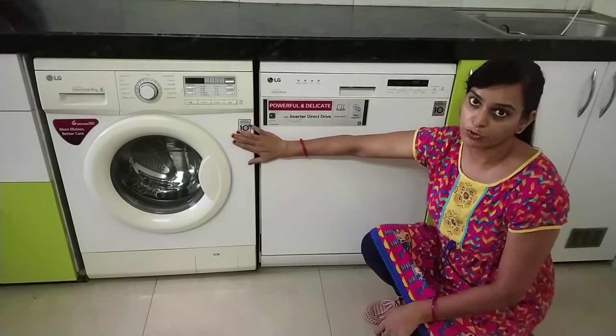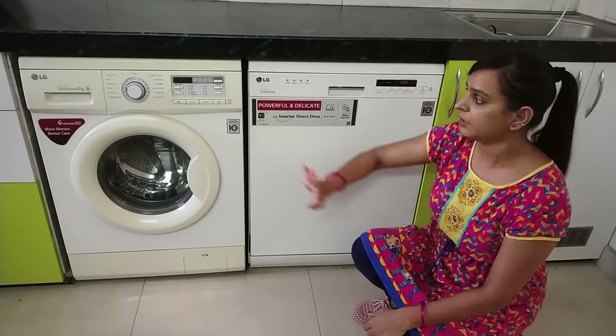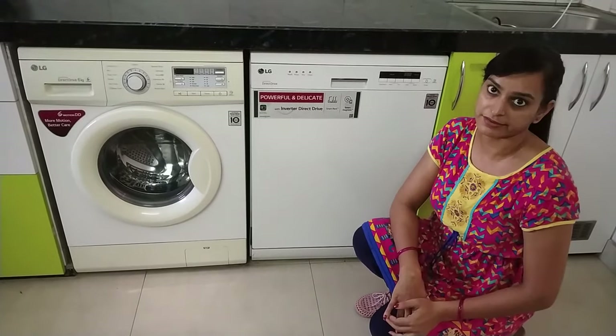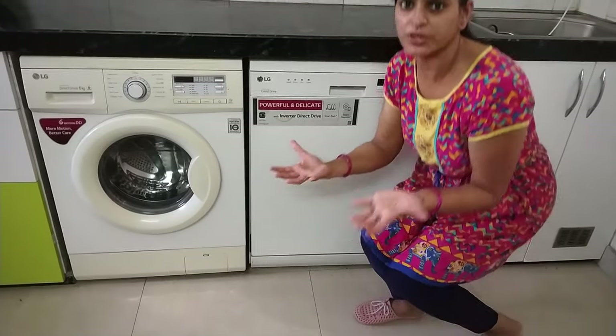I will not show the switchboard in detail because I would need to remove these two machines to access it from the back. It is a simple switchboard — a 3-pin or 2-pin — that I have put on.